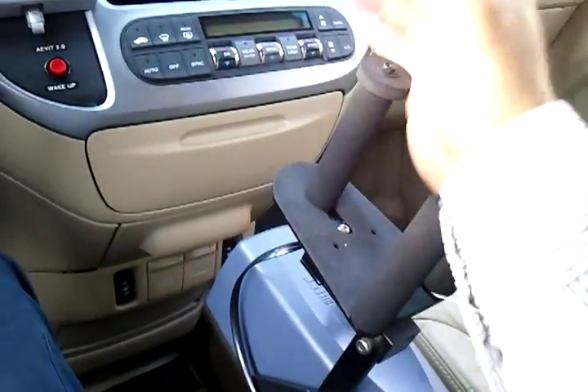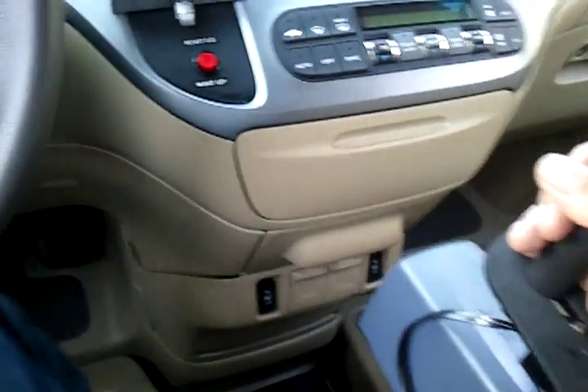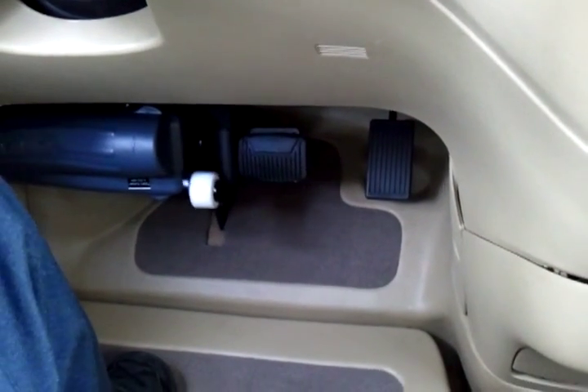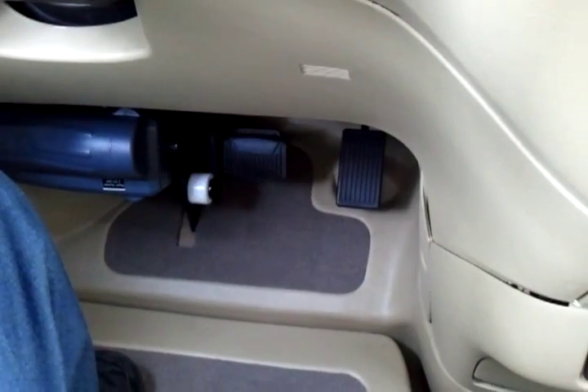It has an L input which controls the gas and the brake. It has a servo motor on the floor that runs the gas and the brake.